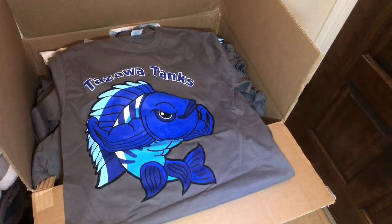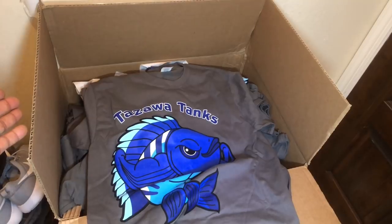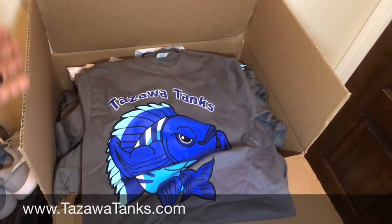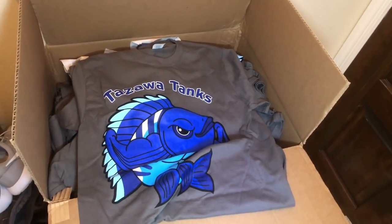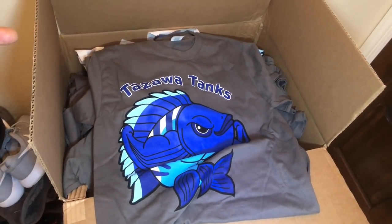Before I go, I want to mention the t-shirts are here and on the website — tozawatanks.com. I just came home from the gym so I'm not wearing one, but here's a big box of Zawa Tanks t-shirts. I have them in all sizes: small, medium, large, double XL, and triple XL. I'll put a link in the description. Hurry because it's a limited supply, but I will be ordering a second batch as these get depleted. Thanks for watching — catch you on the next one!